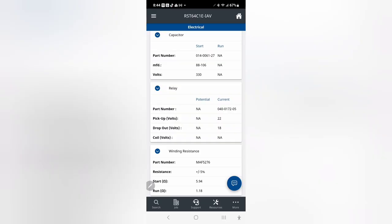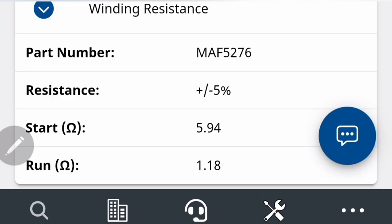You always want to have something to reference what your resistance is supposed to be on the compressor. Pull up the Copeland app, type in your numbers, and you get it right there. That's it for this short video — thanks for watching, see y'all later.